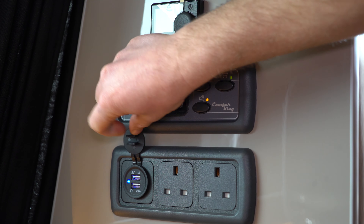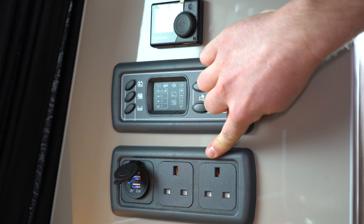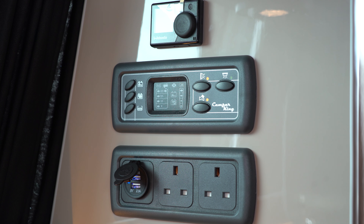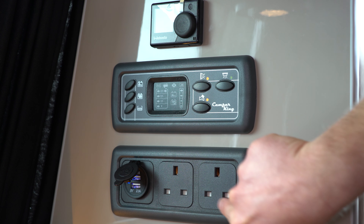Below that you've got two USB sockets and two three-pin plug sockets. Everything — your lighting, USBs, fridge freezer — will all work just off your leisure battery. The only thing that won't work unless you're connected via mains hookup are your two three-pin plug sockets.